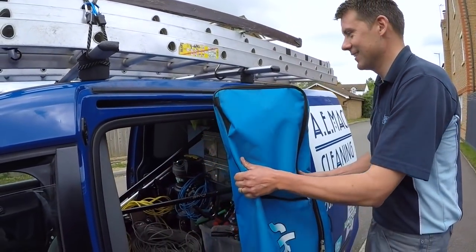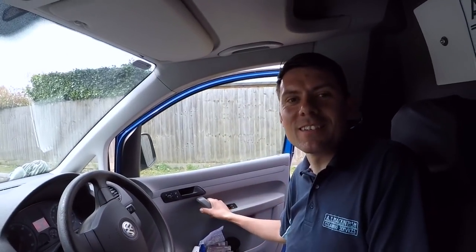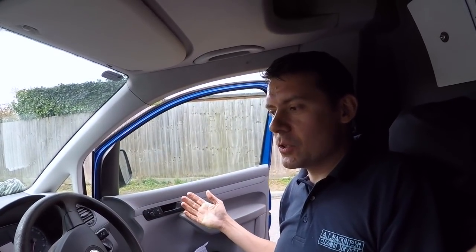Here we are at the nerve center of AE Mackintosh — this is like behind the scenes of Ashley and Craig. This is where it all happens. This is where I keep my diary and my leaflets.